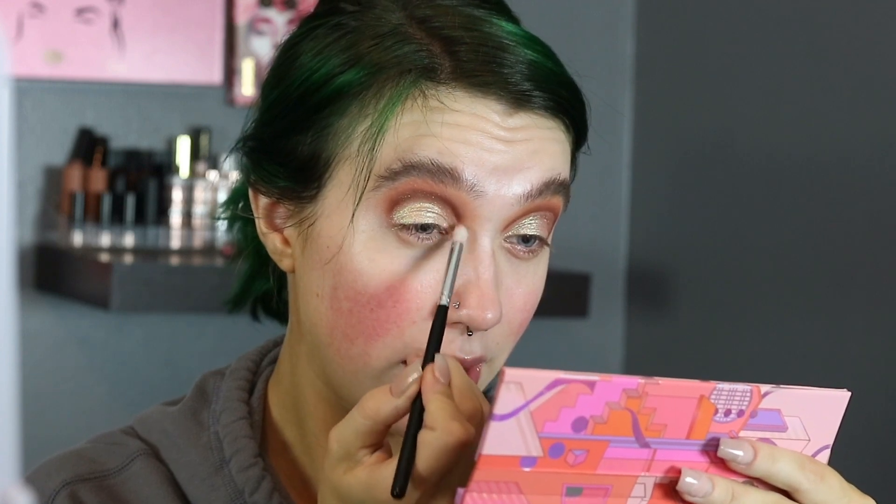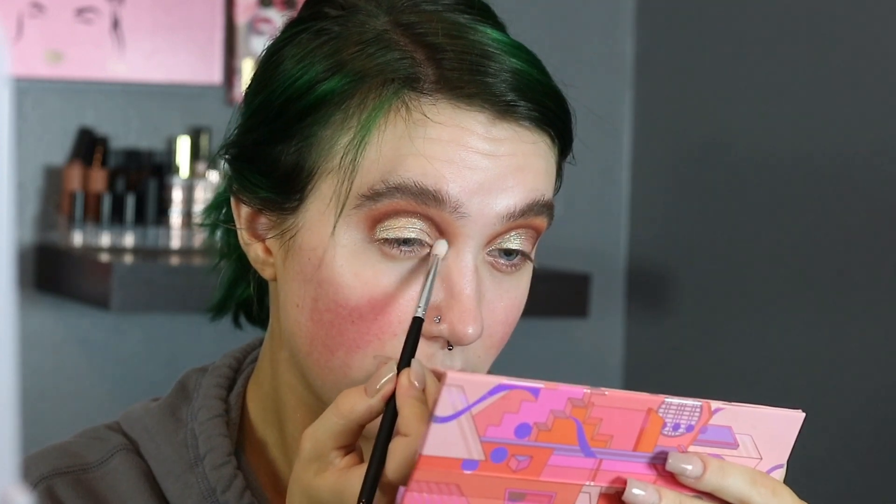I'm not going to do anything on the lower lash line. I'm going to take a pencil brush and the darkest shimmer — that pink one — and use it in my inner corner area, because it sounds fun and I like a challenge. So yeah, we're going to add it in the inner corner. Perfect.